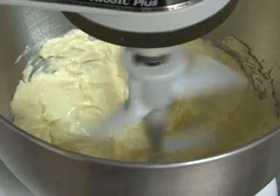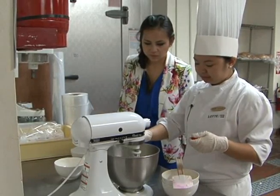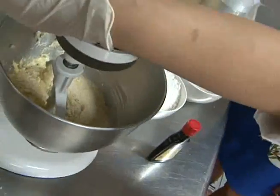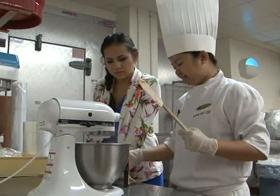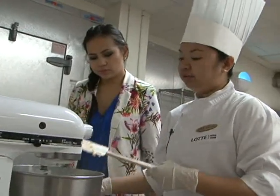First, mix the butter at medium speed. Add the sugar and, for fragrance, vanilla extract. Then add your egg and almond flour, ensuring all your ingredients are incorporated well. Then add the cake flour, baking powder, and cinnamon. Start slow and it'll form into a dough.